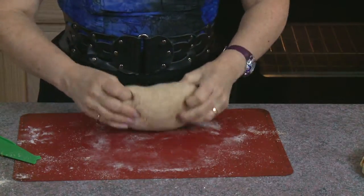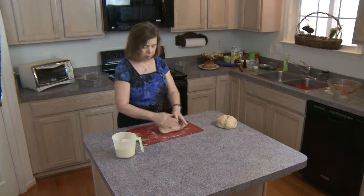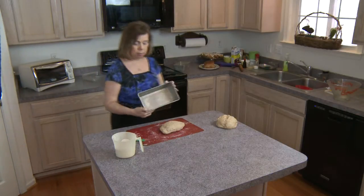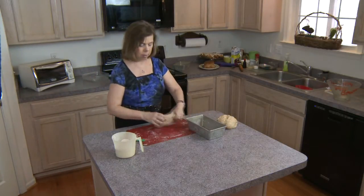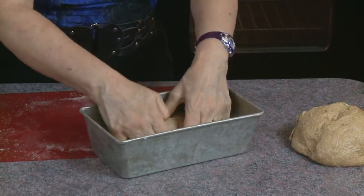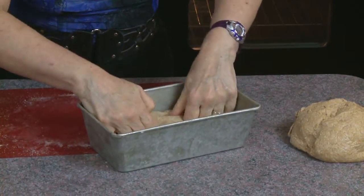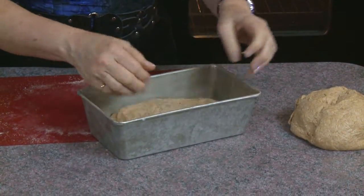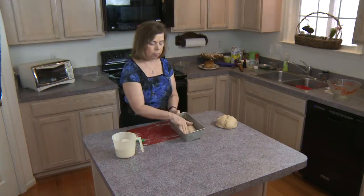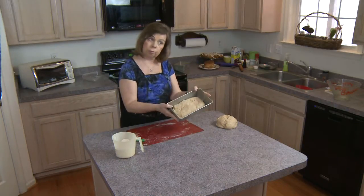I'm going to cut the dough in half — I have two loaves worth here. I'll use one half for a loaf of bread and the other half for cinnamon rolls. The cinnamon roll dough doesn't need as much kneading because it's going to be rolled out thin and won't need to rise in the same way as a full loaf. Once I finish kneading, I grease the pan, put the bread dough in, and flip it so both sides get greased. That goes into the oven to bake for 50 minutes.